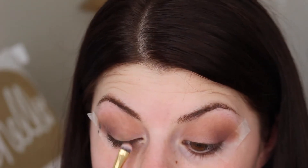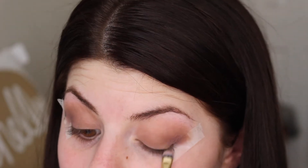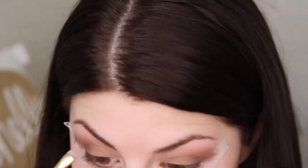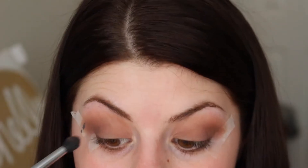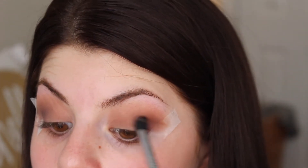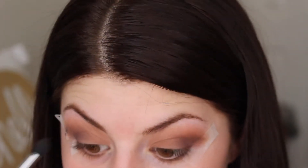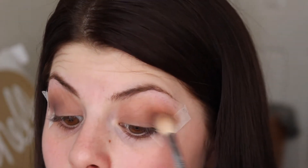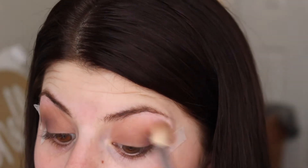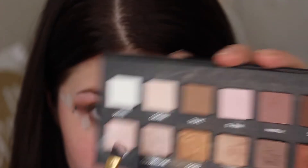Then I took the shade taupe and put that all over the bottom part of my lid just to cover up the extra white from the jumbo pencil, on top of the mauve shade I did earlier, and then put that in the crease so it's just a little bit darker. After that I took another blending brush and blended all those colors together. Then I put the shade cream at the bottom of my eyebrows.